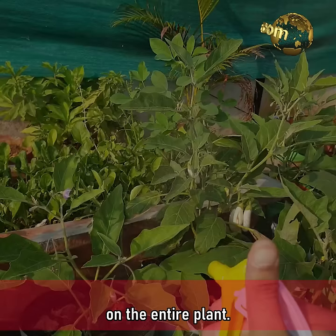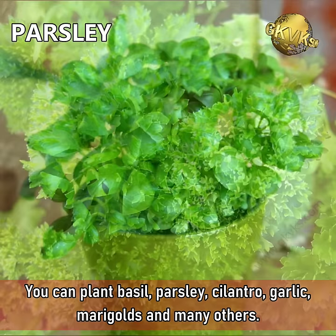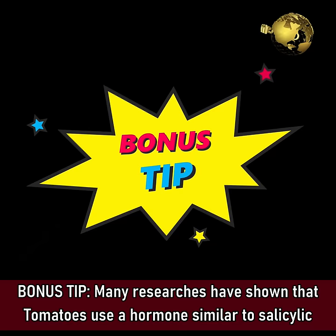Tip 10: Companion Planting. Planting some companions close to your tomatoes will help prevent pests. You can plant basil, parsley, cilantro, garlic, marigolds, and many others.